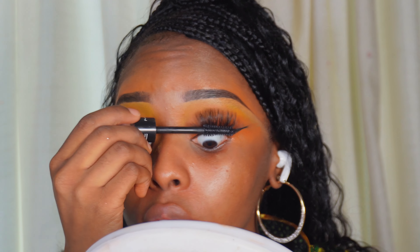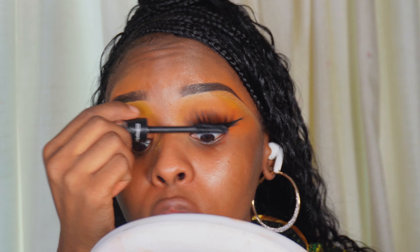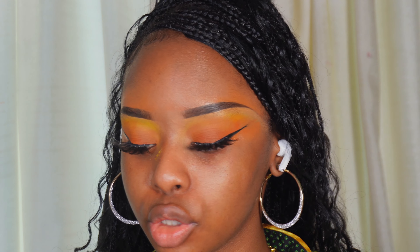We will put on mascara, starting at the root of the natural lash and wiggling it into the falsies. If you want to add mascara onto your falsies for drama, go ahead. Now we're going to get into the base.